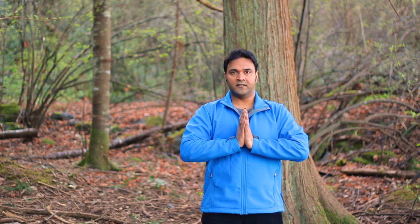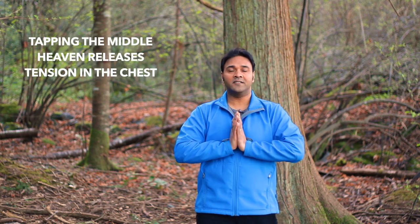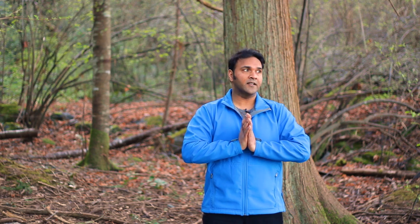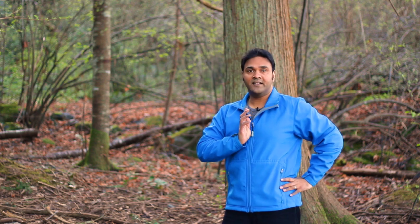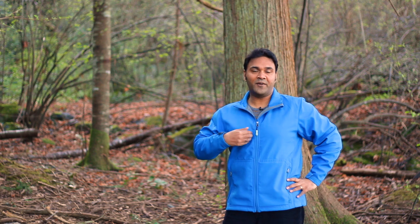We have different heavens in our body — a lower heaven, an upper heaven, and a middle heaven. Tapping on the center of the sternum is actually tapping on the middle heaven. When we have stress, anxiety, worries, too much on our to-do list, tapping this point can help dissipate the stagnation we feel in the middle heaven. Some people may have more challenges tapping this point — if so, you can put one hand behind your back to create more space and use the center of your fingertips to make little tapping motions around that center of the chest.